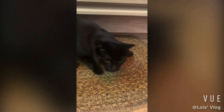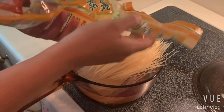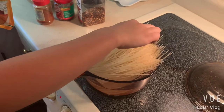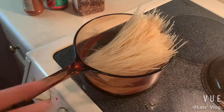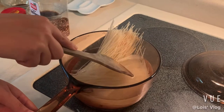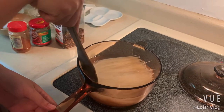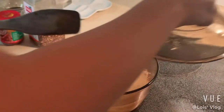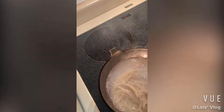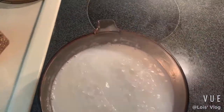We have a little company for cooking today — say hi to everybody, Lily! Okay, now the water is boiled. You can just push the noodles into the water and let them be cooked. We need to stir them a little bit to make sure they don't stick to the bottom of the pot. Okay, time's up — let's turn the fire down and pour everything out.